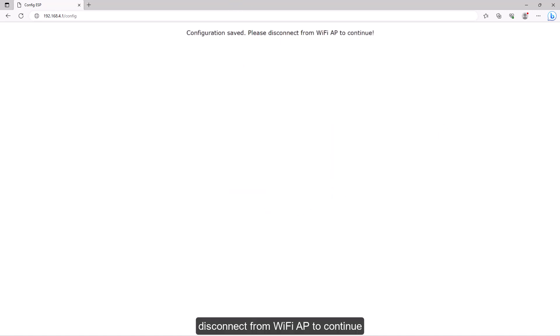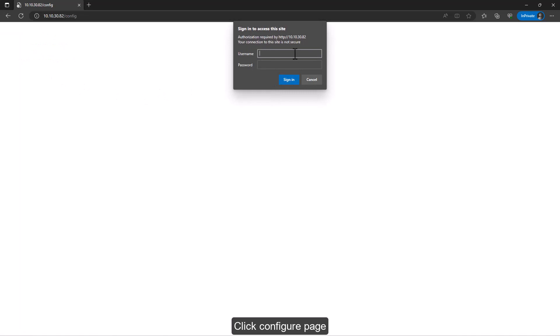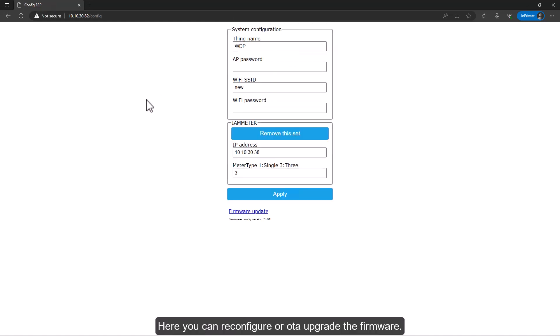Click Apply. Disconnect from the Wi-Fi AP to continue, then the web page of the device can be opened again through the obtained IP. Click configure page and log in with admin / 12345678. Here you can reconfigure or OTA upgrade the firmware.